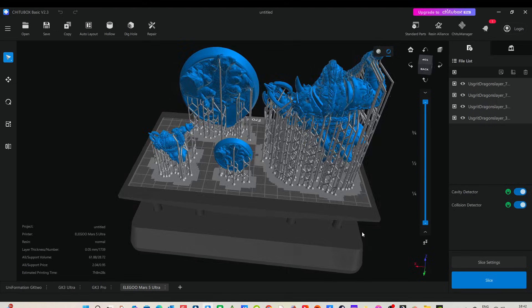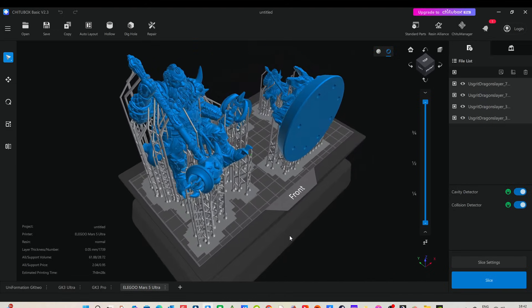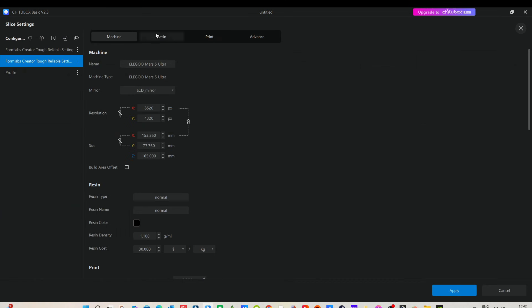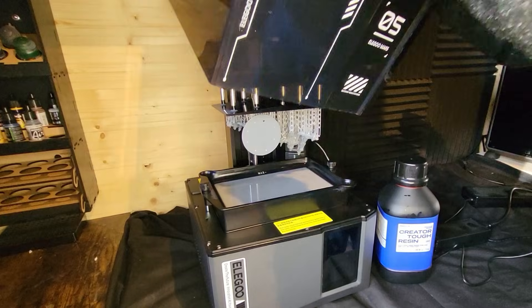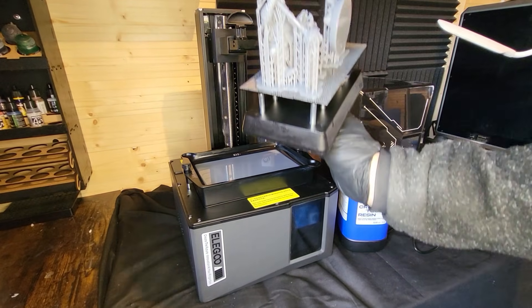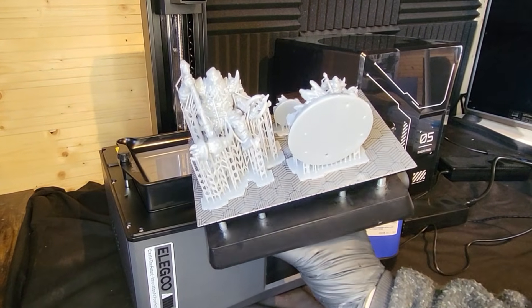7.5 didn't look much different but it shattered when it came off, so I'm going to use 8 seconds for my timing and I'm going to print some files from Loot Studios - a 3.2mm and a larger file. I'll put a link in the description. I'm changing my exposure settings to 8.45 seconds with a bottom layer of 5 seconds, and everything printed wonderfully. I did have to warm the resin with a hairdryer and I used the external heater since there's no built-in heater. It all looks fine - no real drama.